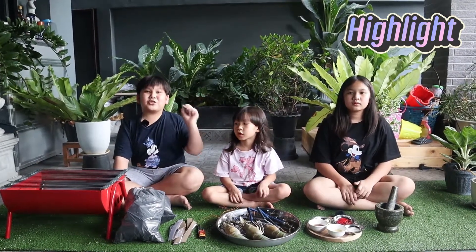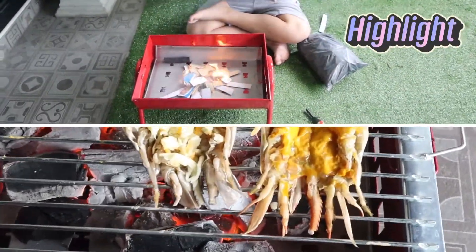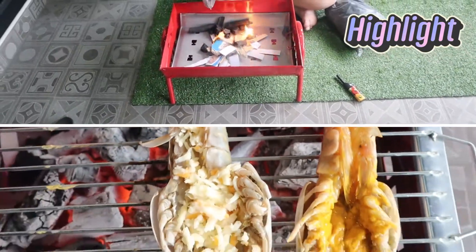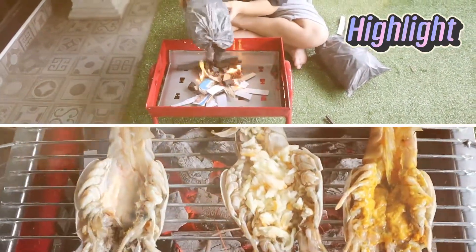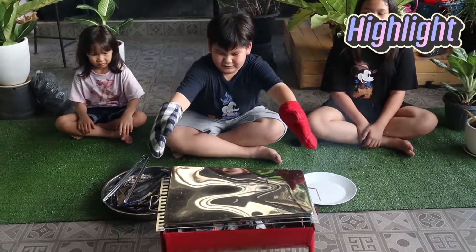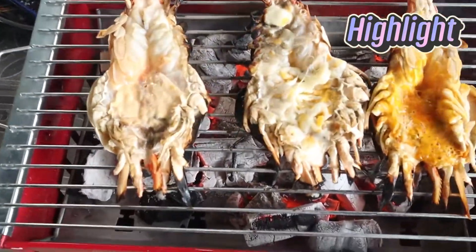So today we are going to do a shrimp barbeque. This one looks good, I see cheese. It's down! It's down! Wow. Oh it's really hot. So we shake it now. It's ready — 3, 2, 1. Oh my god! Let's go! Yay!